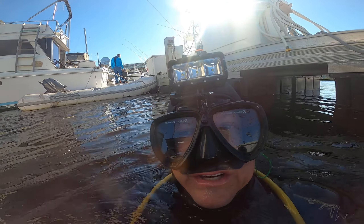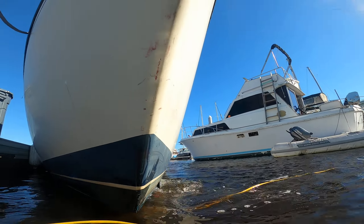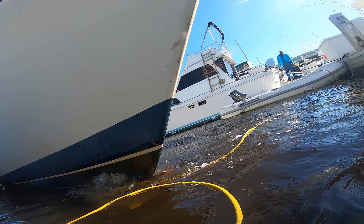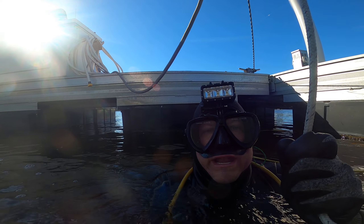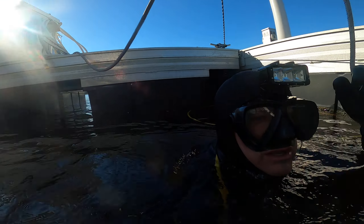Hey, it's Dane with DS Diving Service here on November 18, 2022. We are at Reach Marine at Slip 2-1-E. We're going to look at the vessel.